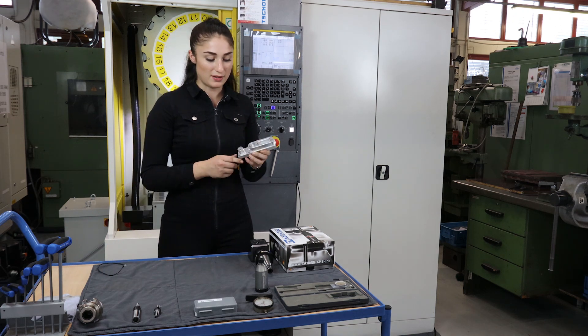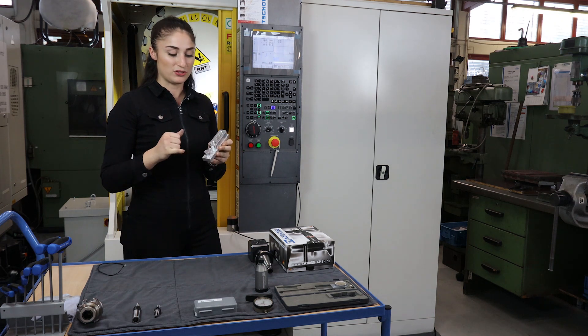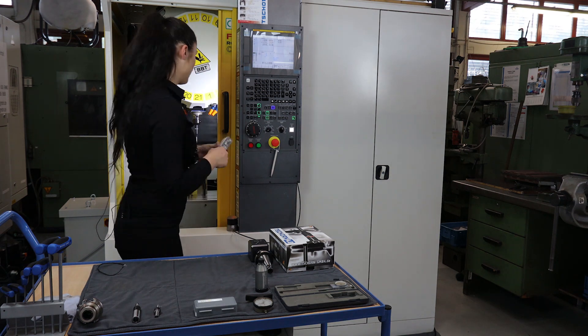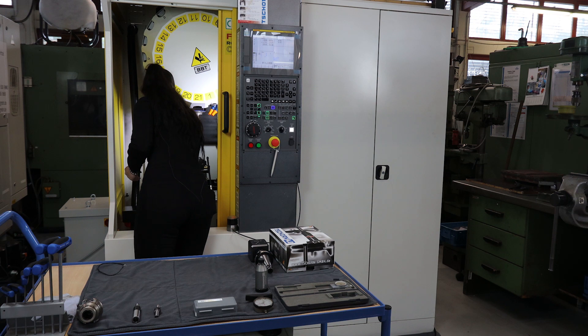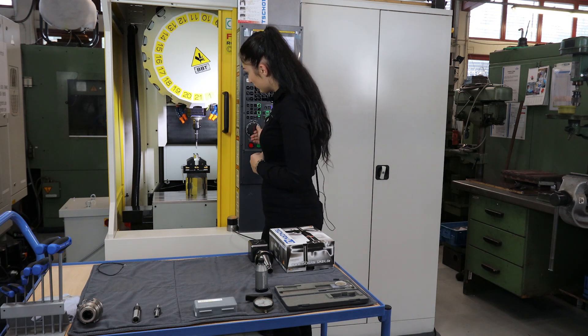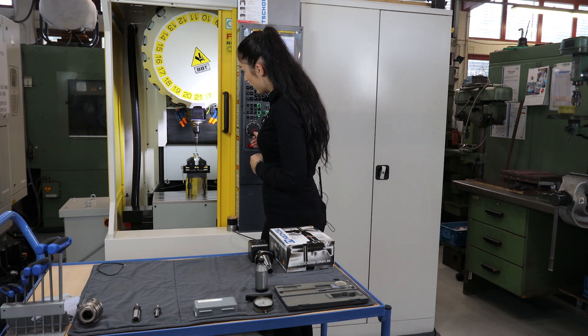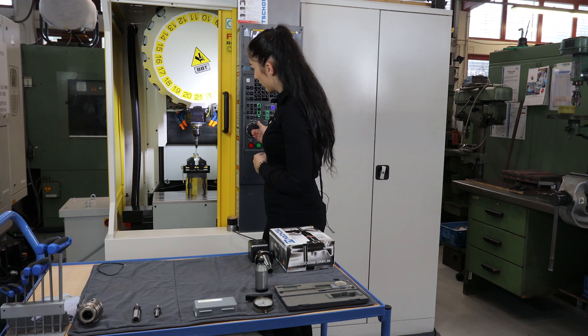I've already prepared a workpiece with an inner circle and an outer circle, and today I will show you the outer circle. Now I clamp the workpiece, fix it, and position my probe by eye to the circle center of my workpiece. But I stay a bit away from the workpiece.